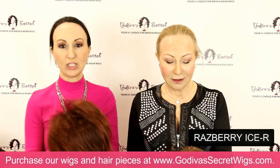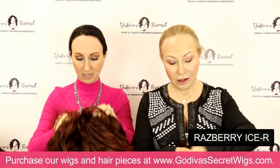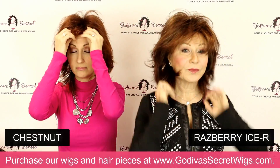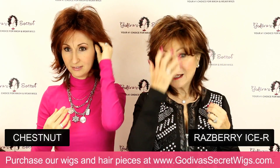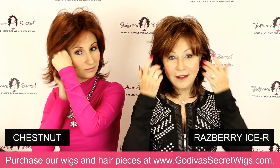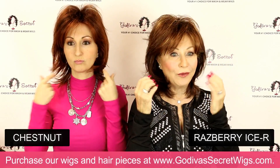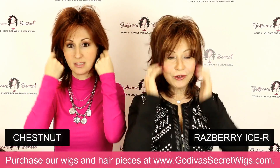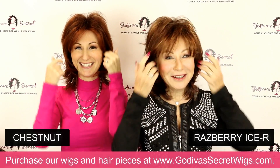Rochelle is going to be putting on Raspberry Ice, which is a dark deep red that's rooted. Then I'm going to be putting on Chestnut, which is a non-rooted red. When I pull this hair out a little bit at the sides, it makes my rounder face come forward more versus keeping it tight. There are a lot of tips like that.